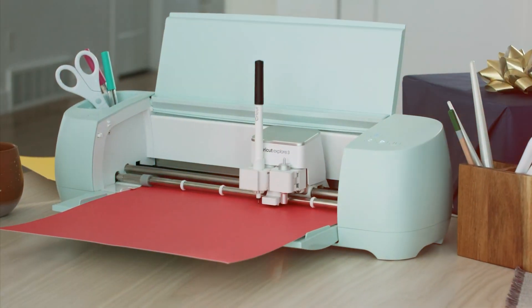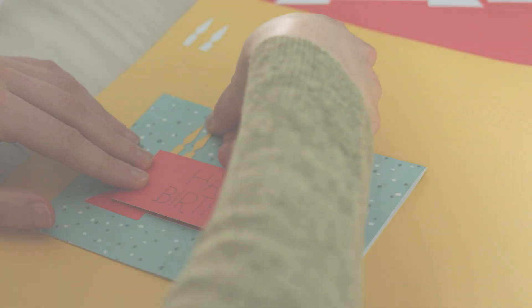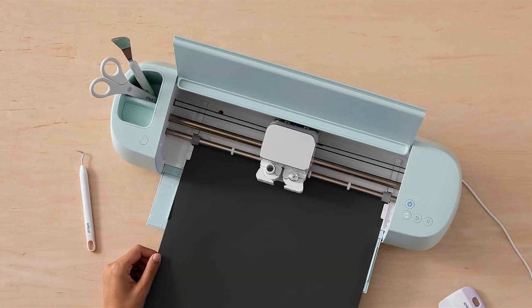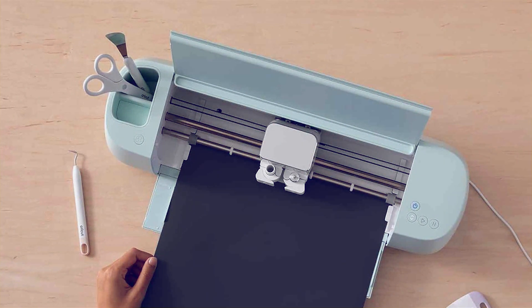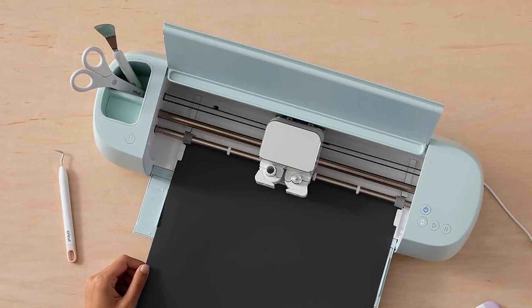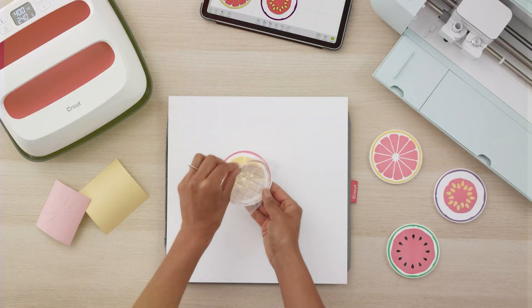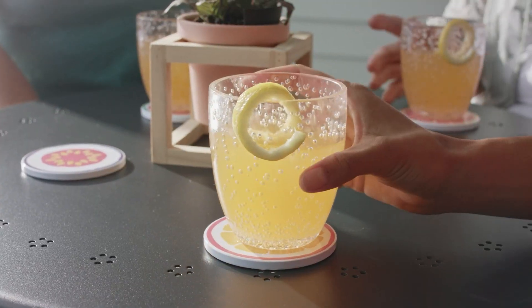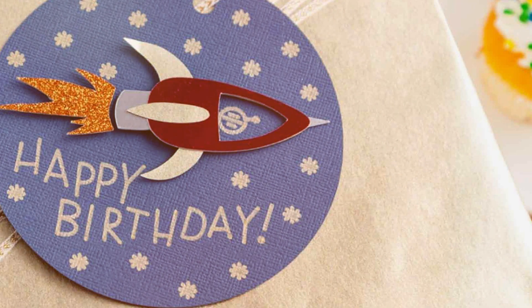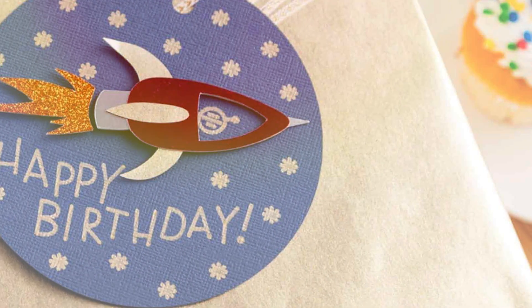Crafted with durability in mind, the Explore 3 is built to withstand the rigors of daily use, ensuring years of reliable performance. Plus, its compact size makes it perfect for any crafting space, whether you're working in a studio or crafting on the go. With its affordable price point, the Explore 3 offers exceptional value for money, making it accessible to crafters of all levels. Say goodbye to limitations and hello to endless possibilities with the Cricut Explore 3 Smart Cutting Machine — your key to unlocking your creative potential.